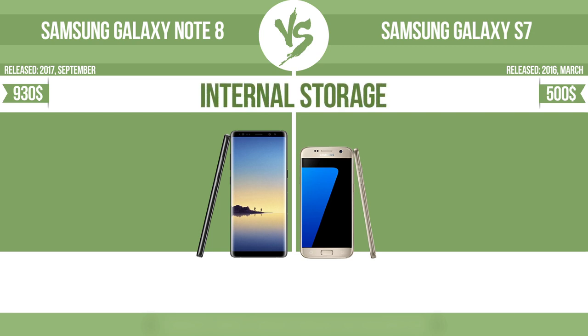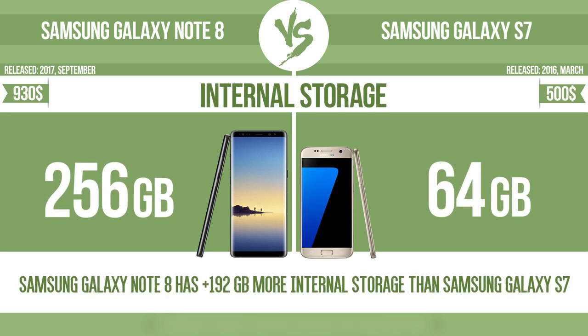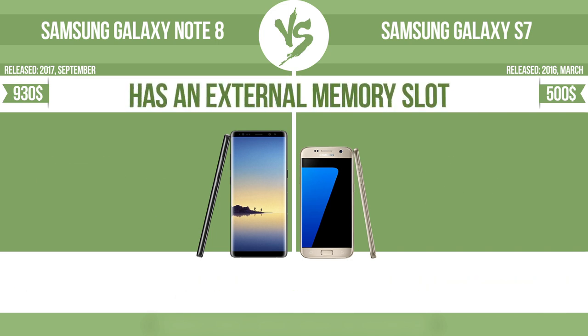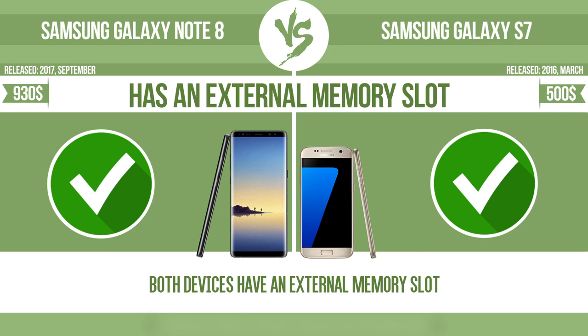Internal storage. Has an external memory slot — the device has a standard memory slot, such as an SD or microSD card slot, so that you can either extend the internal storage with affordable memory modules, or retrieve data such as photographs easily from a memory card.